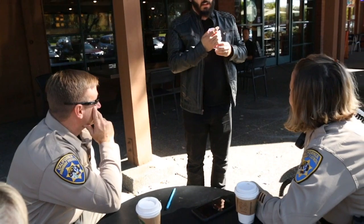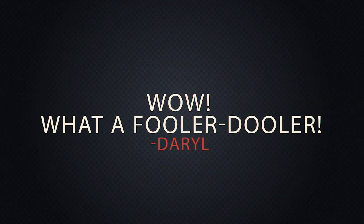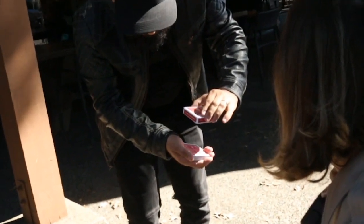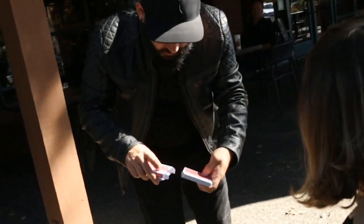When was the last time you saw a card trick? I'm going to show you something a little different. And watch — slowly, just like this. And the deck just goes right through. Right inside.